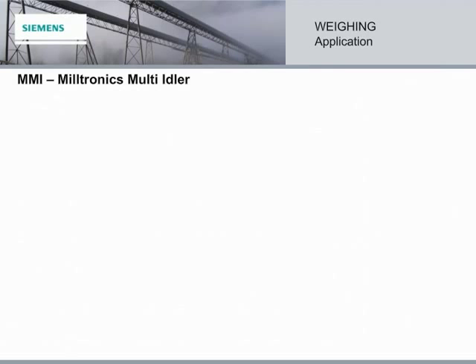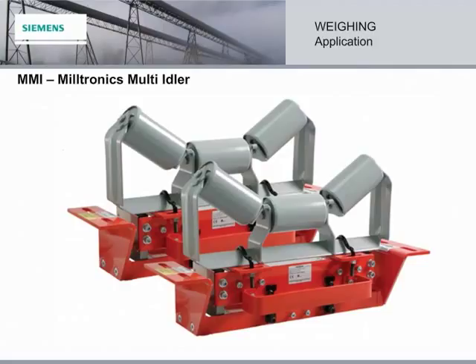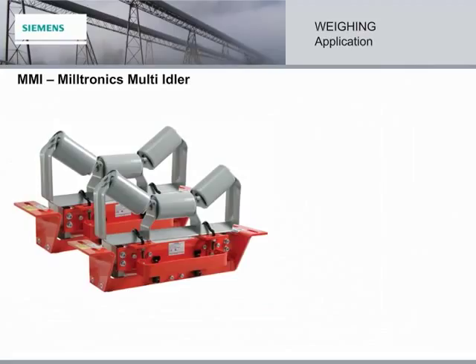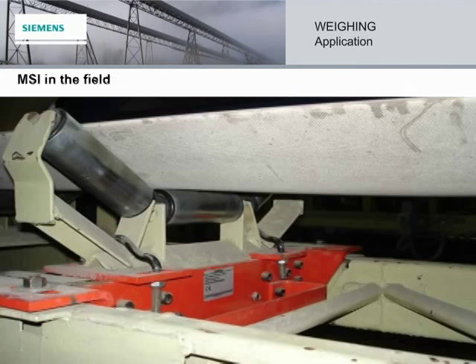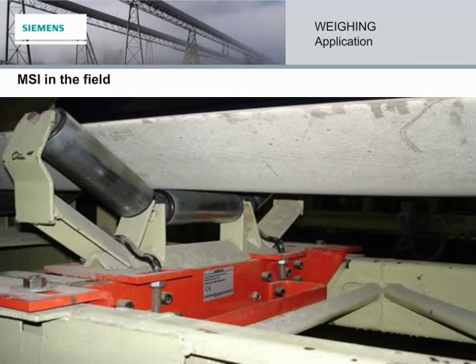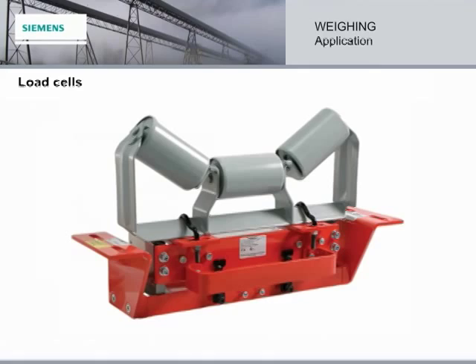Using two or more MSI belt scales in tandem creates the Miltronics Multi Idler System, providing the advantages of the MSI and the benefits of additional weighing idlers. The MSIs together make for a system which is far better than the common industry Multi Idler System that is one big rigid piece. The installation of those rigid systems often requires the use of cranes or other high-cost resources. Here, the MSI performs in the field, and here, the Miltronics Multi Idler, or MMI, performs in the field.